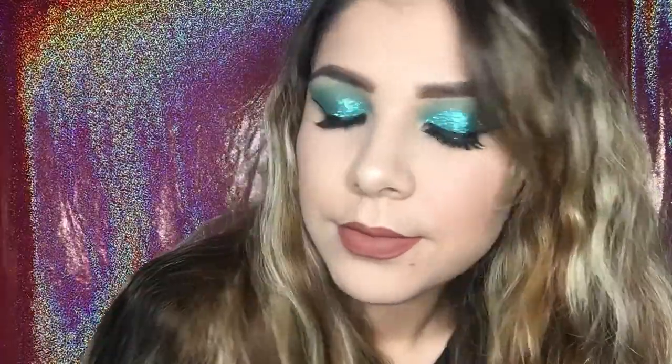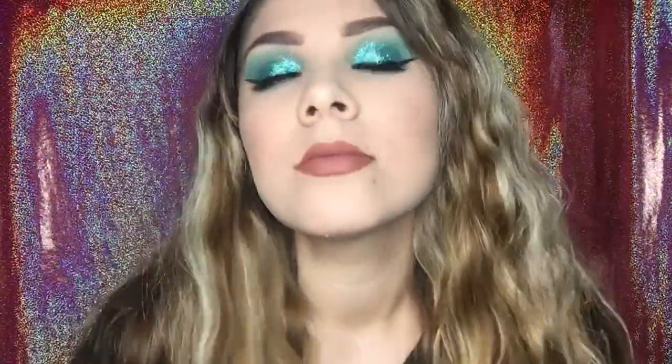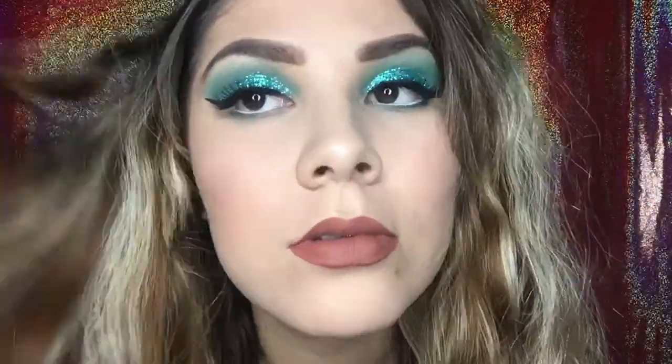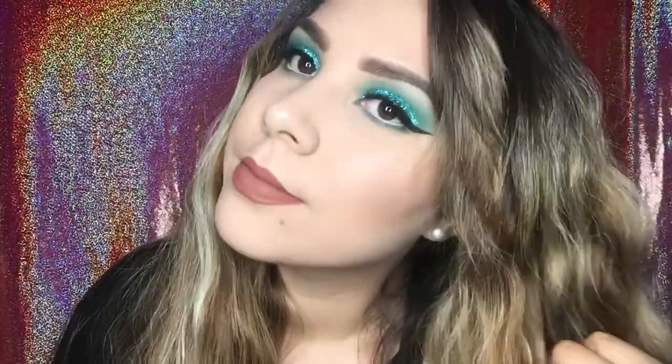Tell me about this color — I love it. Before, I would always stay on the neutral side, but now I've been really into colors out of my comfort zone. I'm playing around with makeup and I love it so far. If you guys want to see how I created this look, then keep on watching.